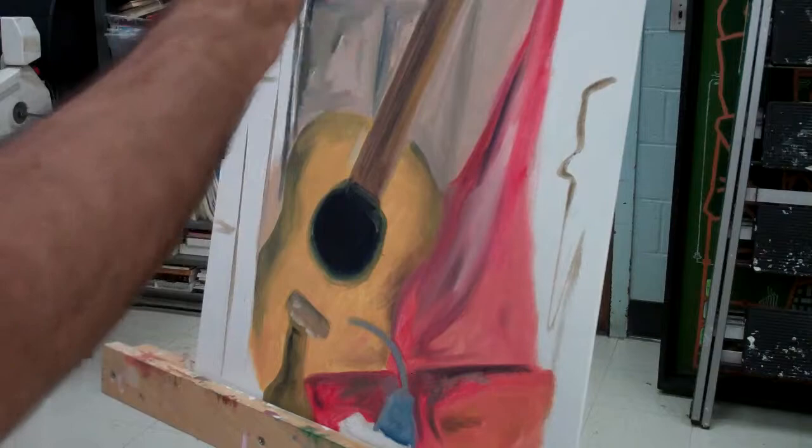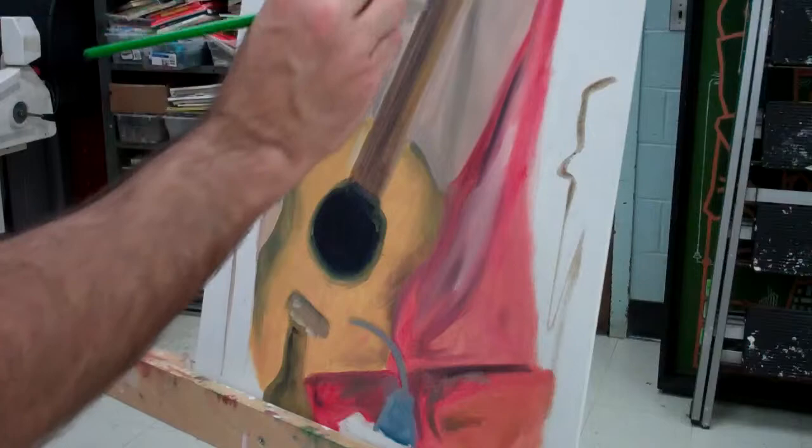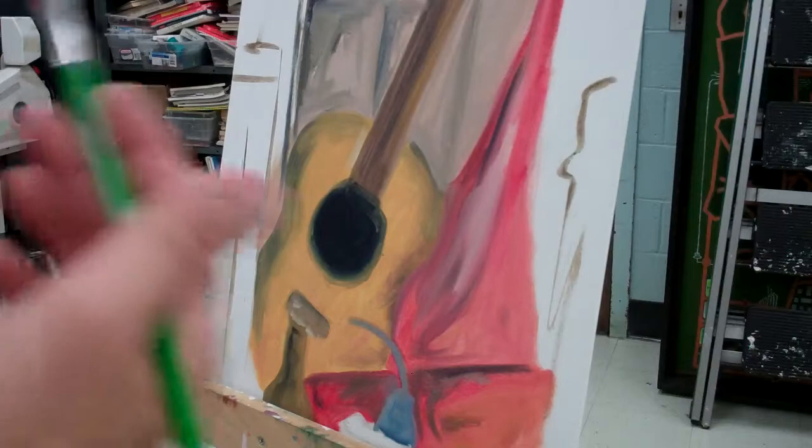One of the problems you have when you're standing up — and now I'm painting on an easel as opposed to on a table — is your hand is not as steady. So as you're drawing your lines, it's a little harder to keep a steady line. What I usually use is something called a mahl stick, or any piece of wood that you have.